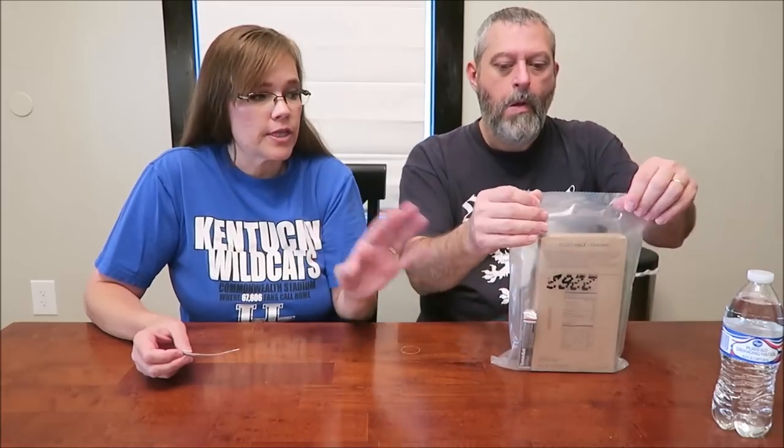Today Kevin and I are going to be trying an MRE that we bought at a local store called Major Dad's Military Surplus. This meal looks different from all our other MRE meals. From what I understand, the company that makes the regular military MREs is the same company that makes these, but due to some contract issue they're not allowed to sell the actual brown military MREs to civilian organizations.